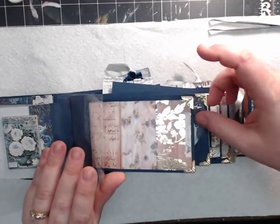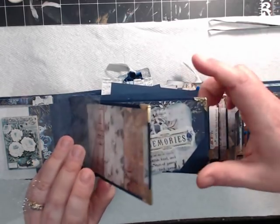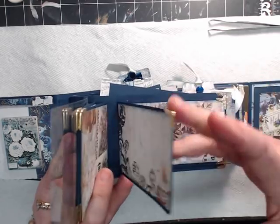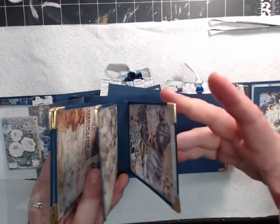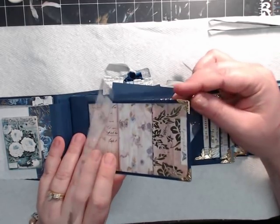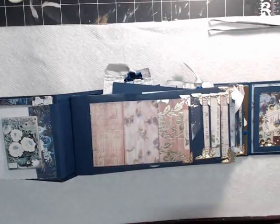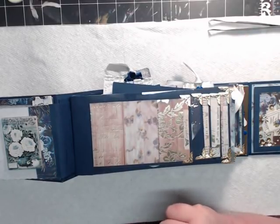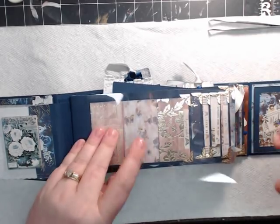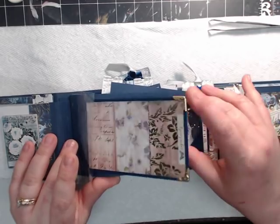This is the hidden waterfall system that Ruby taught me. I love her concept with it. And as you see through these pages, I have put these beautiful gold pieces on the edges — the gold caps. That too protects the pages, and it adds a little gold tinge to the beautiful paper that is already embossed in gold, as you see there. I love this paper.